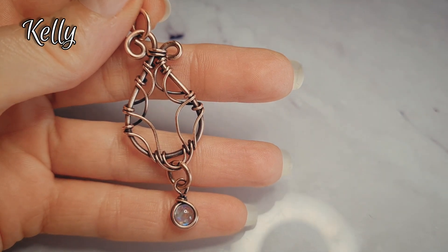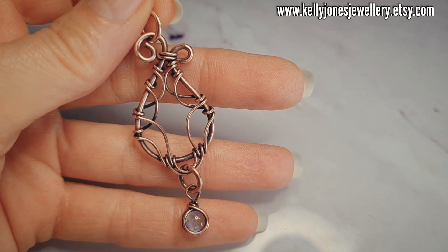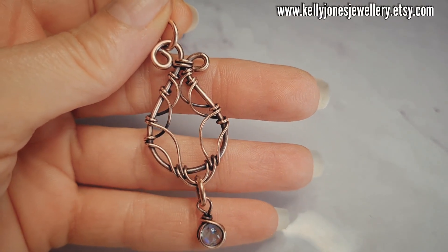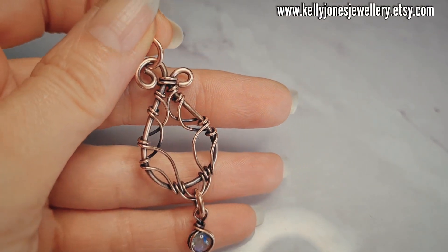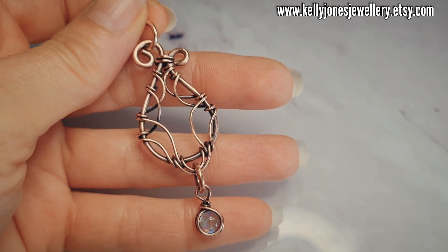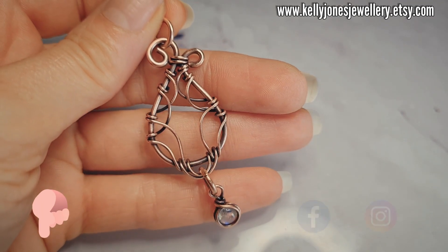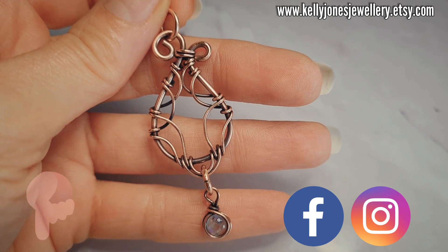Hi, I'm Kelly from Kelly Jones Jewellery and this is the beginner's guide to wire handling part 2. We're going to do a bit of symmetry — the same wire handling as we did last time but we're going to try and match it all up, and I couldn't resist adding a little stone at the bottom. Written in the description below is everything you'll need with all the usual links.